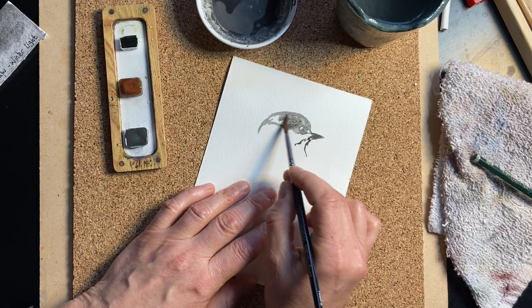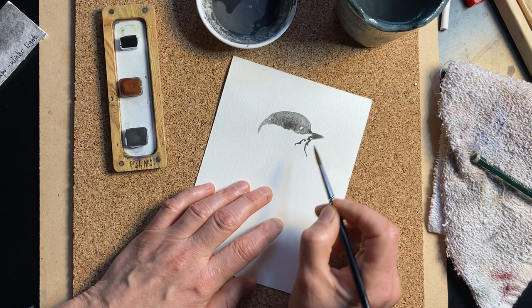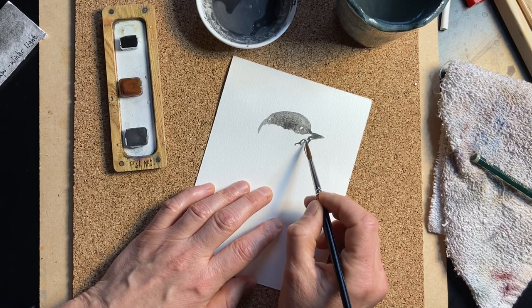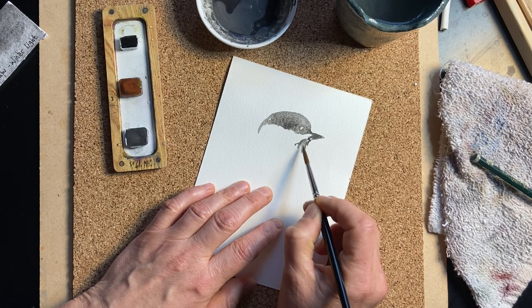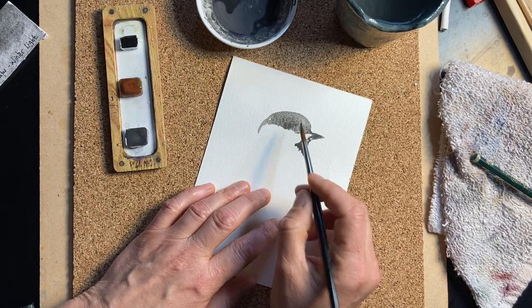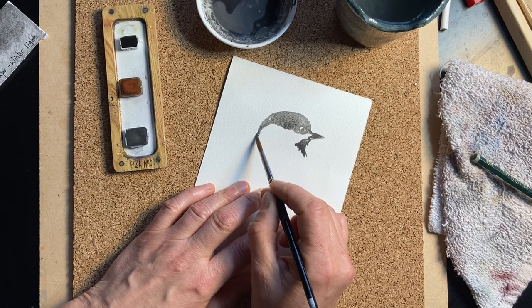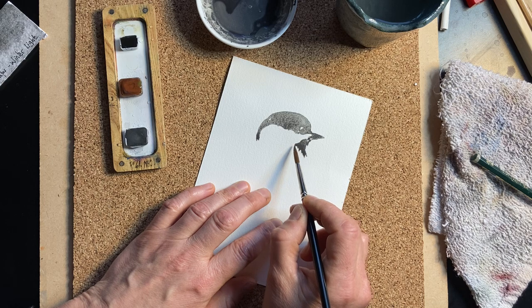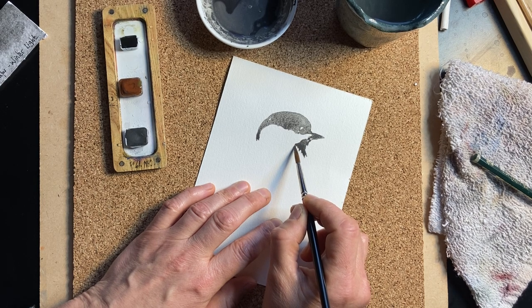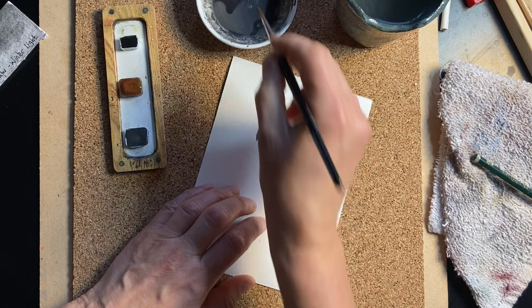I'm using a gray that's a mix of all the scraps from the side of the pan of my winter light palette, which was a fun thing to do. So there's this white here, so you want to paint around it — kind of a negative painting, if you will.